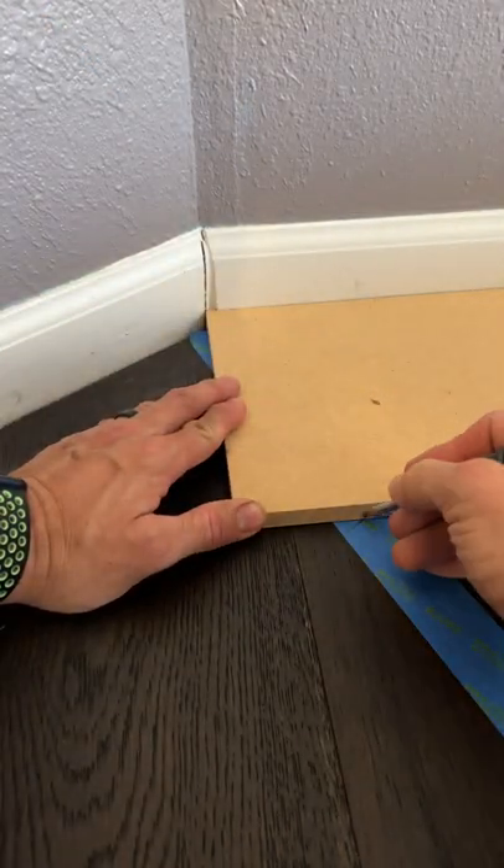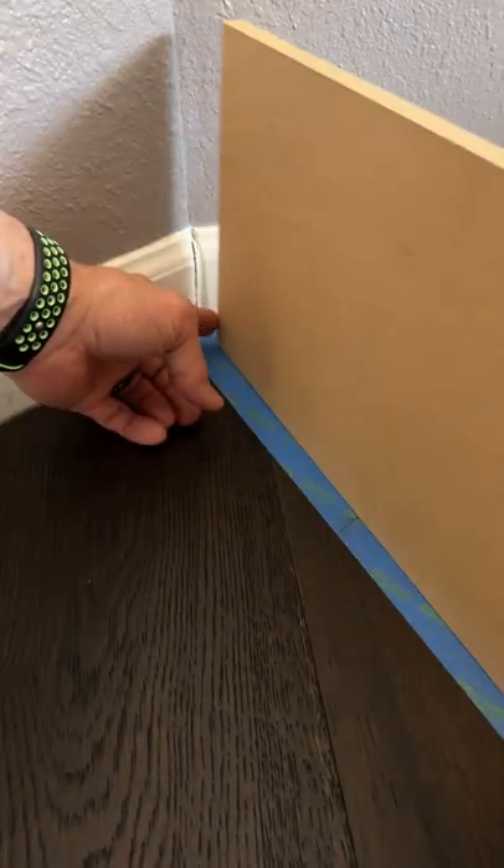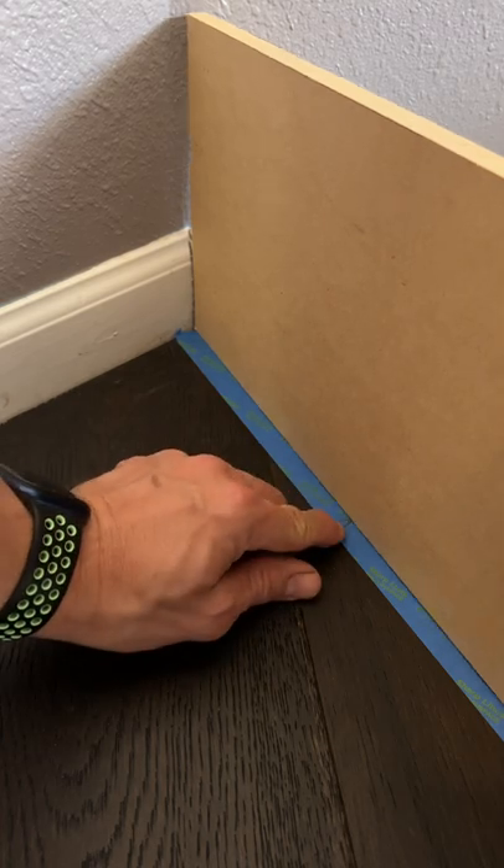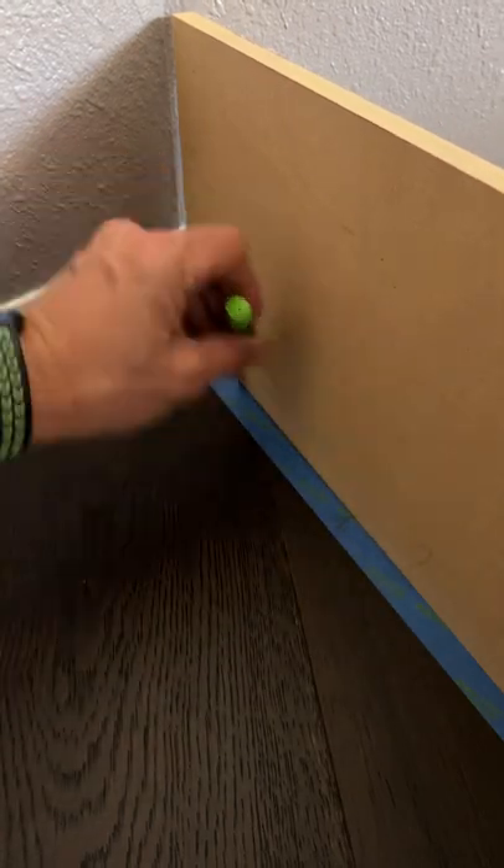Put the point in the corner again and make another mark — it'll cross where you previously marked. Then use the board as a straight edge, put the edge of the board in the corner, and line it up with that X. Make a mark all the way to the wall.